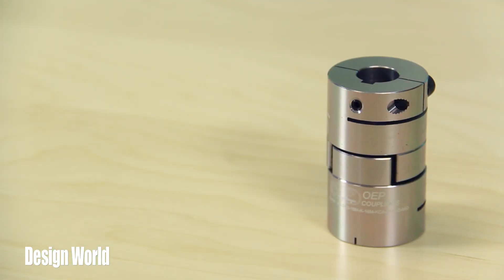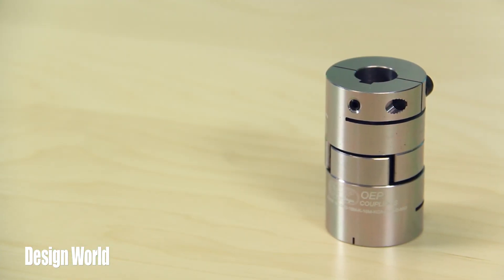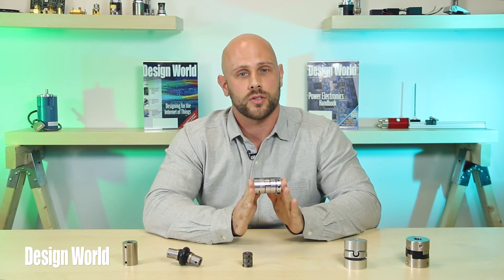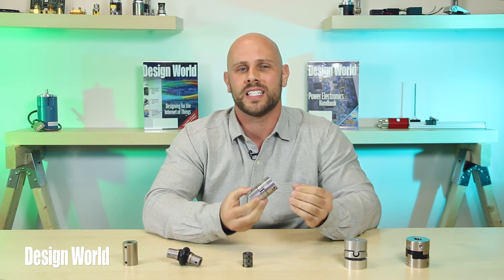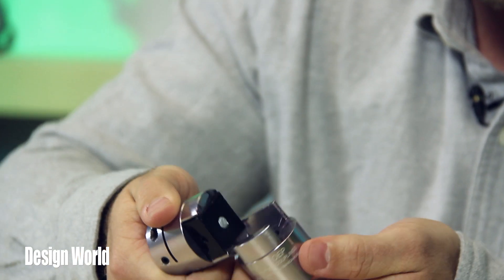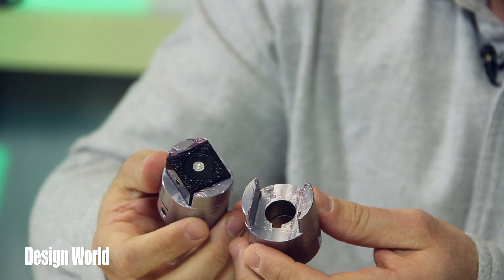Next we have the Type BC, a block coupling. The block coupling is obviously not a new design. Essentially, it's an Oldham coupling with grooves in the hub instead of the mid. Not many manufacturers are still making block couplings because it's easier to produce a conventional Oldham coupling. The Type BC's midsection is large enough to house an internal grease reservoir, which makes it especially useful for dirty or harsh operating conditions.